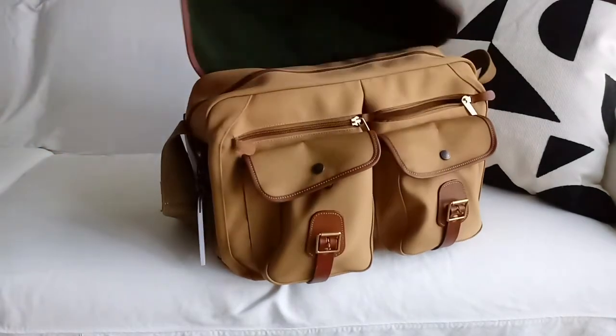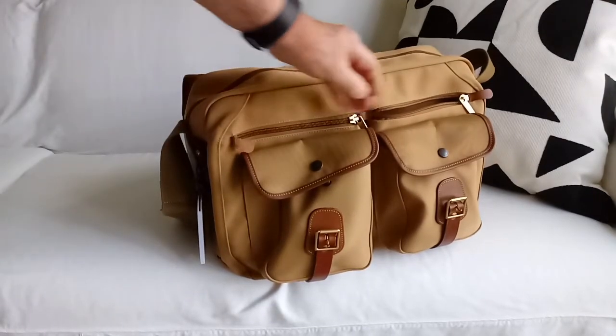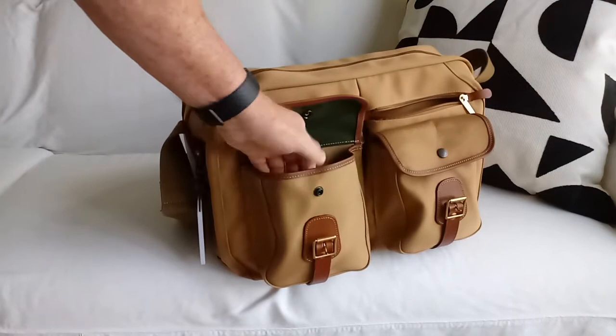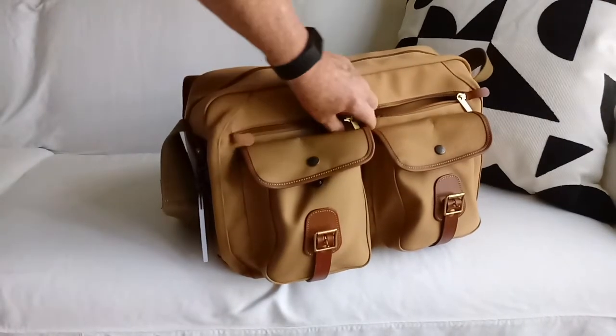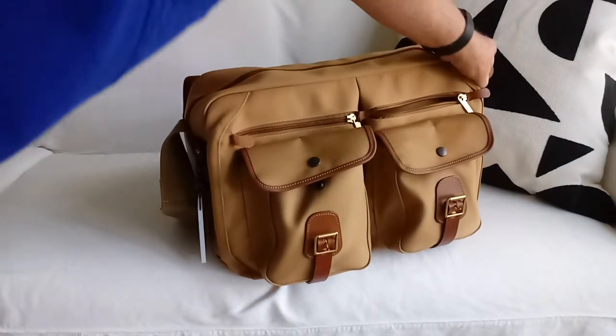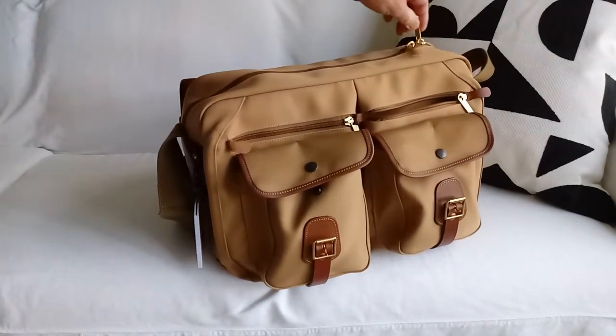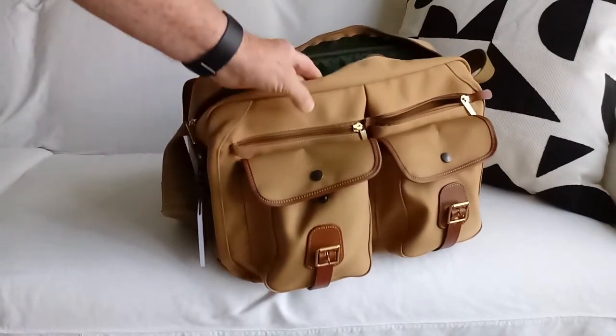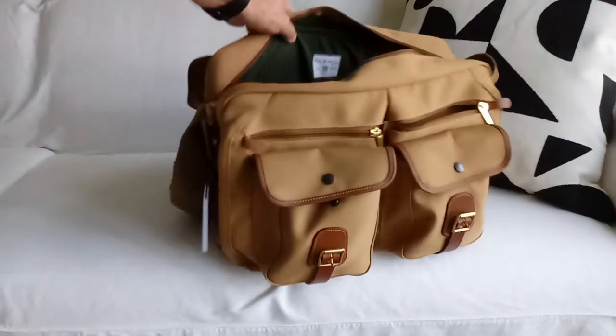When you open the flap you have access to a number of pockets: a snap pocket, two zipper pockets here, another zipper pocket on the back, and then a zipper that protects the main pocket, which is where the camera gear lives.